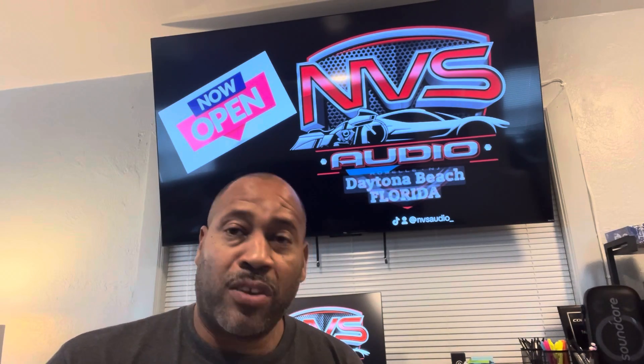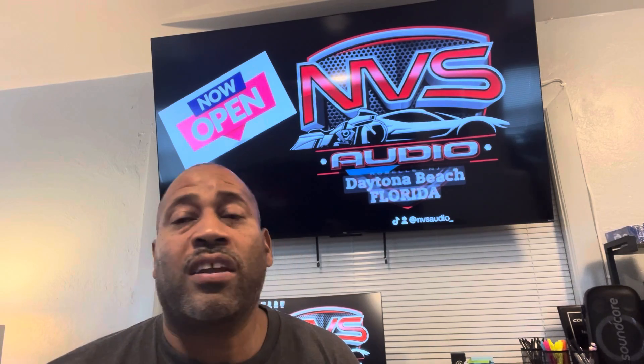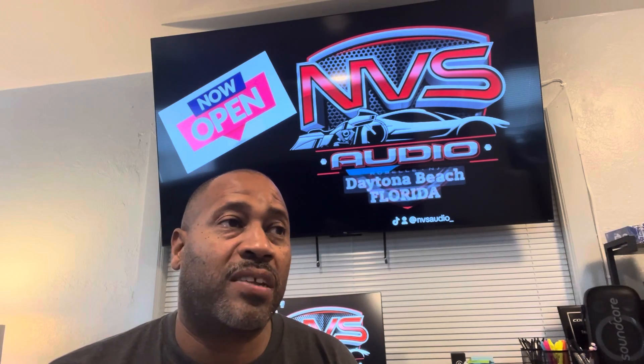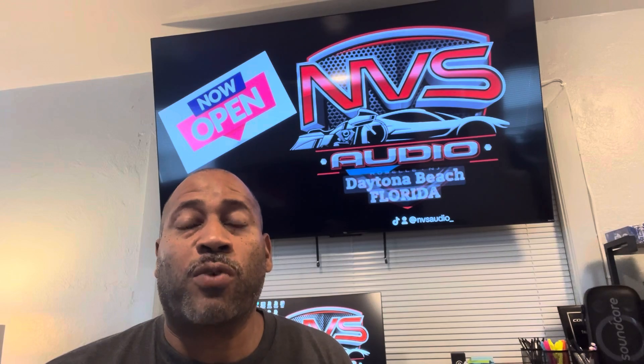We're going to be doing a series of these classes throughout the year. Since Cicada is one of the biggest brands that I deal with and it's easy for me to get support from them, I decided to start off the training series with their product.